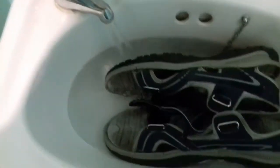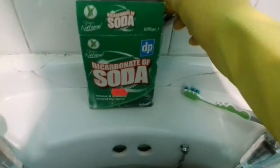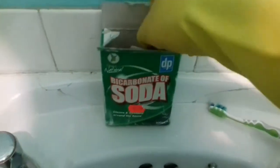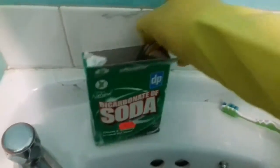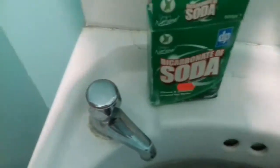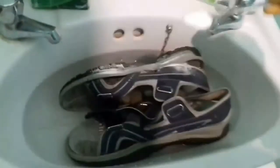Once I've filled up the sink with hot water, enough to cover up the sandals, I'm going to add a bit of bicarbonate of soda — just a sprinkle around the water and some on the footwear.